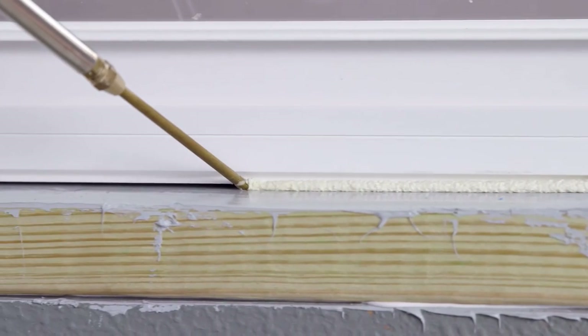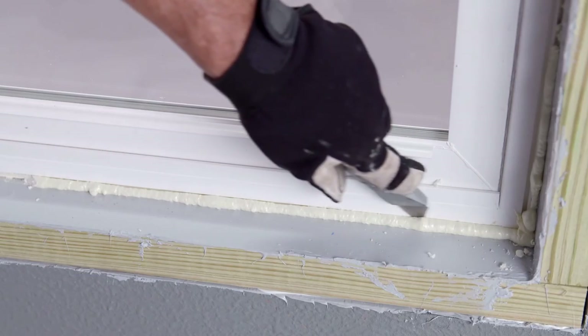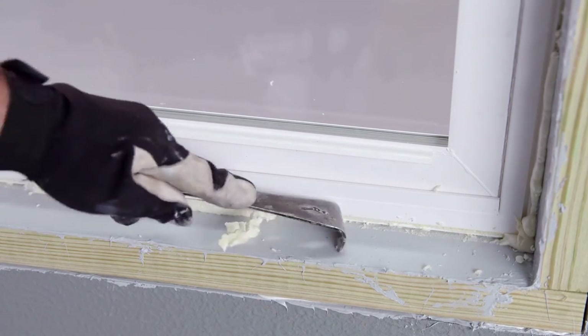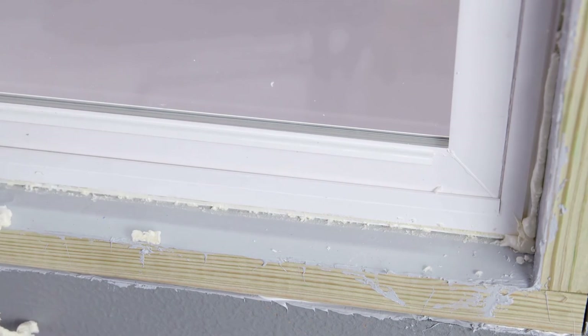Be sure to apply a continuous seal with no exposed shims or gaps. After 25 to 35 minutes, trim off the excess with a sharp knife. This cut time can vary depending on the temperature, humidity, and depth of the foam applied.